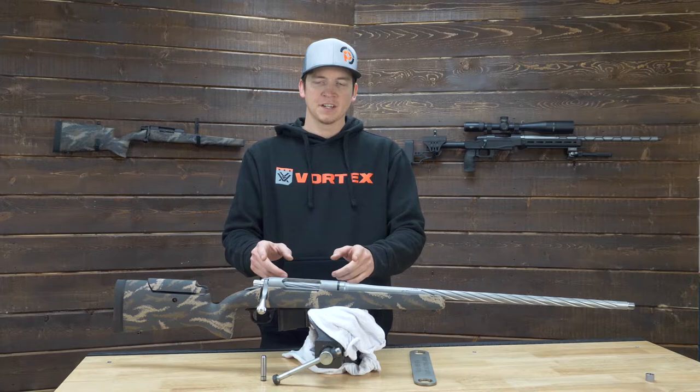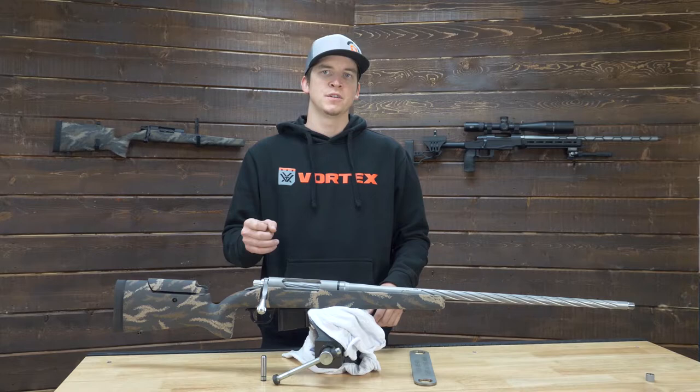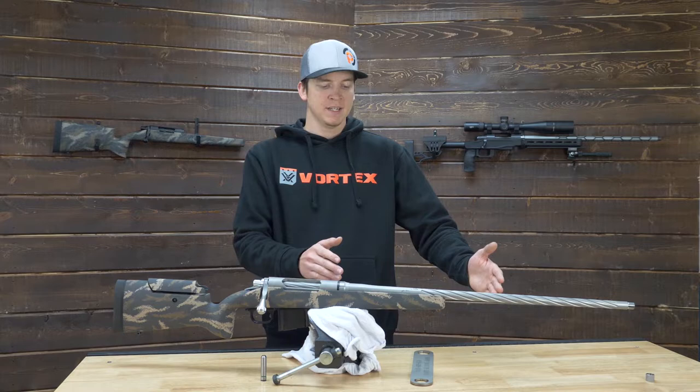Another thing to consider on your drop-in barrel is action length and bolt face. Make sure that's in the same family of cartridges, whether it's short, long, .223, .308, or Magnum bolt faces.